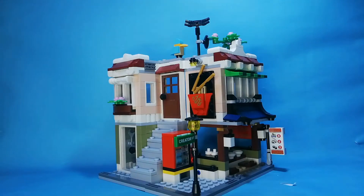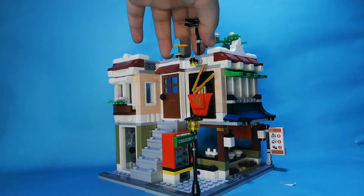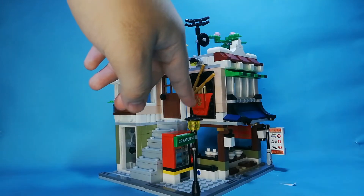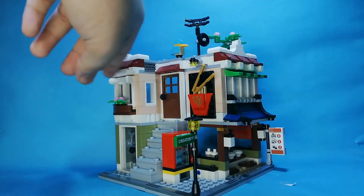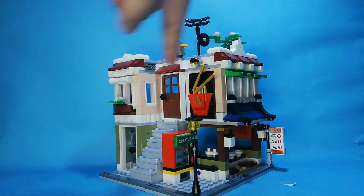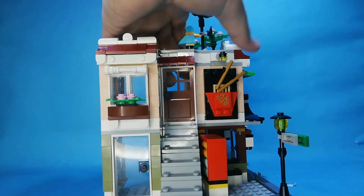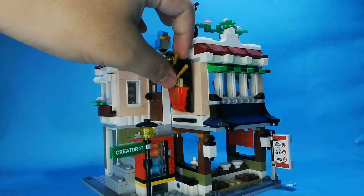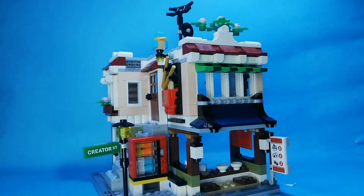Here's the set. You can see there's a bird here, an antenna TV, a tree, noodles with chopsticks, stickers, a vending machine, a sign with a sticker and a light, flowers, and two doors. There are noodles, rice, and sushi.